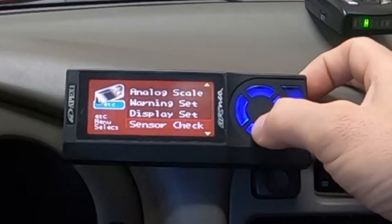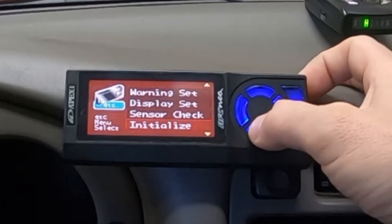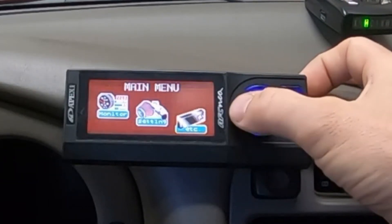Sensor Check lets you look at the various sensors you have wired up and verify there's voltage. Initialize would reset all your settings — you don't want that. And Program Version is also listed there. Back out of the ETC menu.